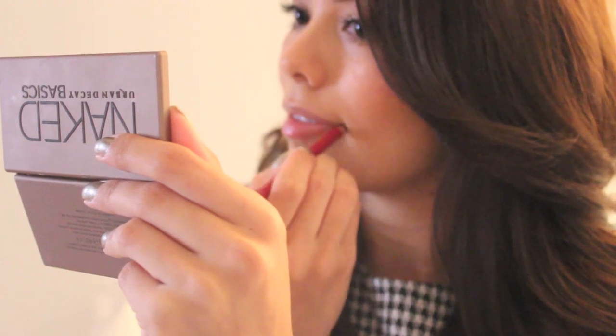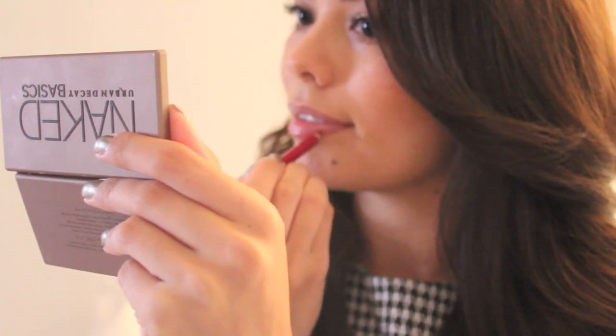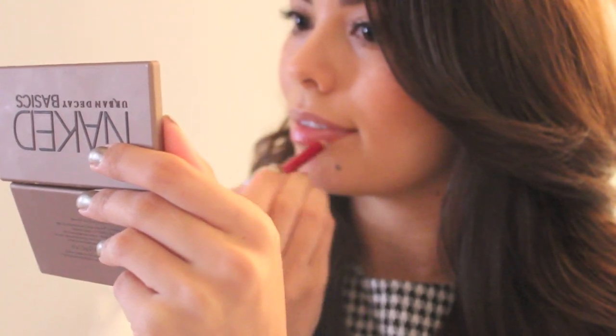Now that I have my shirt on, I can put on my lips and not worry about them smearing or getting all over my clothes.